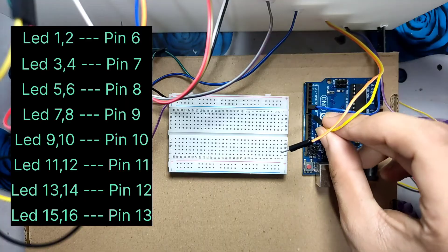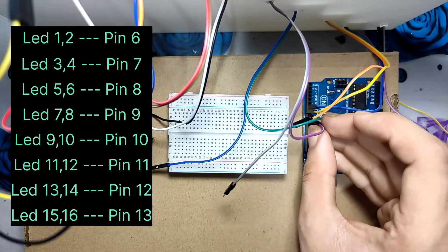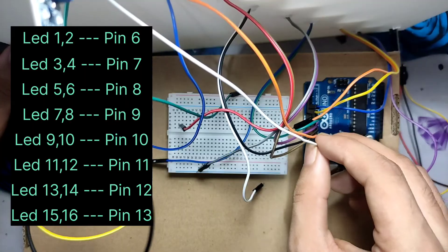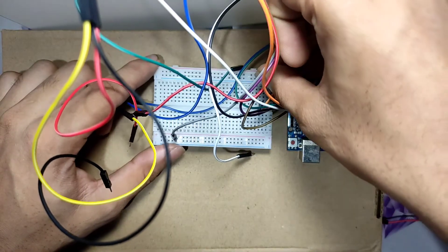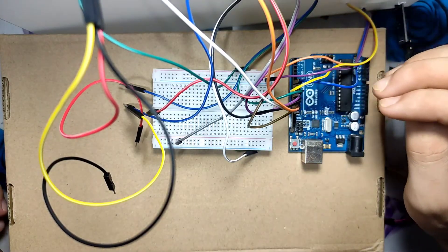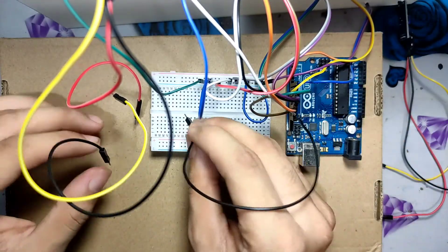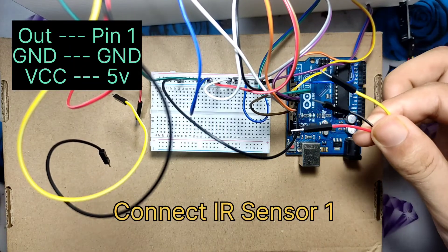Now we connect all pairs of LEDs with their pin numbers. Now connect all the ground pins of the LEDs to the breadboard rail. Now connect all negative pins of the LEDs to the ground of the Arduino. Now connect our IR sensor with the Arduino.